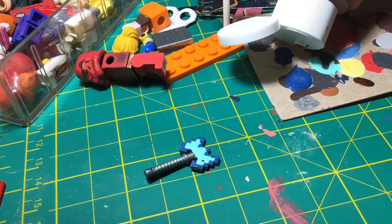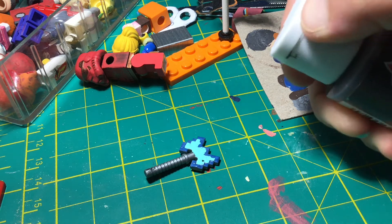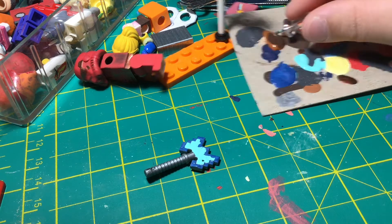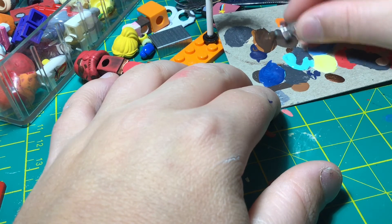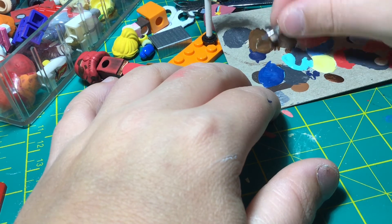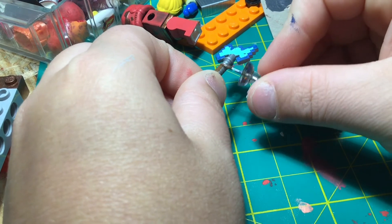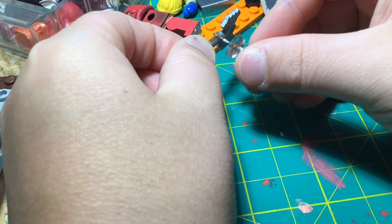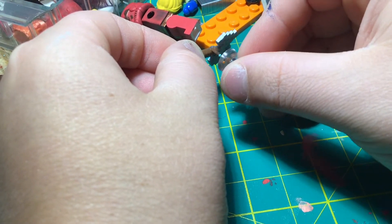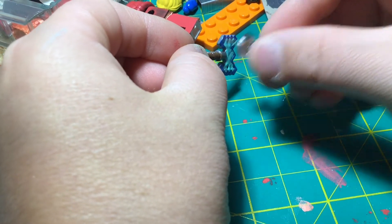Now I can start mixing my browns to begin work on the hilt. I have to be kind of careful as the hilt goes all the way around, so I'm going to primarily paint one side, and then once that side has dried, I'll flip it over and repeat all these processes on the other side.